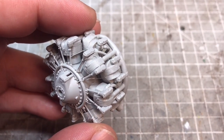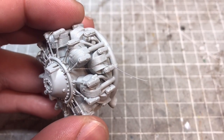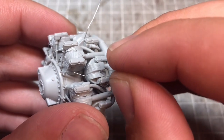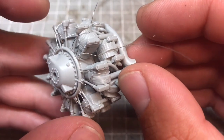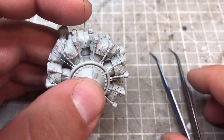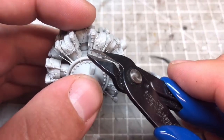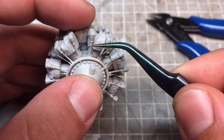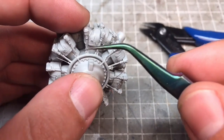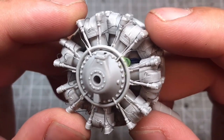Moving on to the spark plug harnessing — I've got a photo of a Wright Twin Cyclone for reference. It can be a bit daunting, but you find a rhythm and it's quite simple. I use some 5 amp fuse wire because it's quite malleable — it's roughly about 0.1mm. Just get yourself some 5 amp wire; it's nice and thin and seems to be about the right size. I drilled some small holes and managed to get the main harnessing in — it was a little bit difficult but I got them in and super glued them into place.